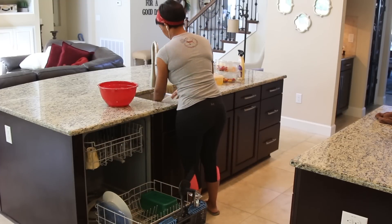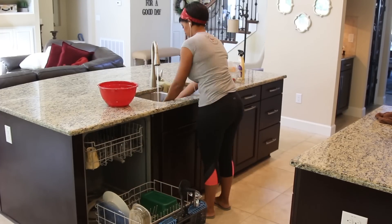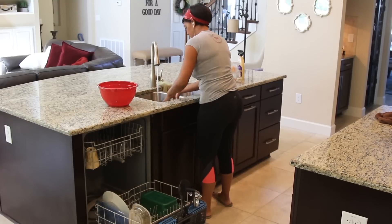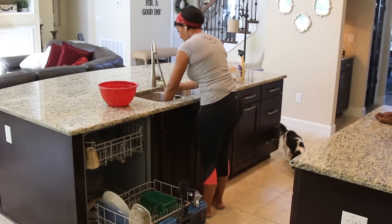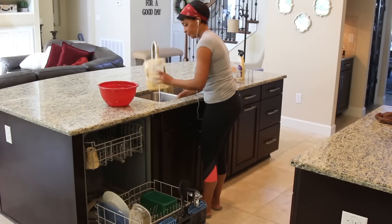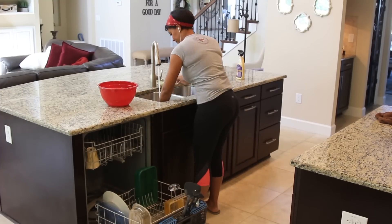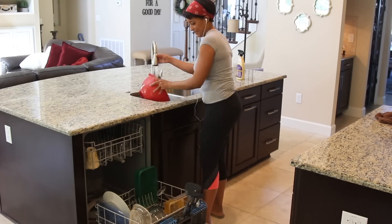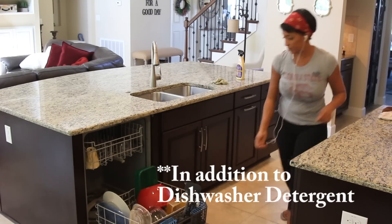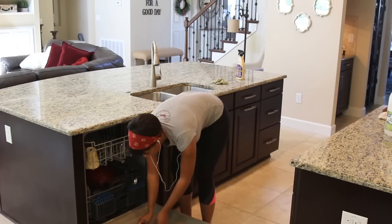Next, I take all of the old leftovers out of the fridge that we aren't going to eat, empty out all that food, and load those dishes into the dishwasher as well. One of my favorite products to clean with in the house is cleaning vinegar. I use it in pretty much everything that I do, so I add a little bit to the dishwasher load before I start it.